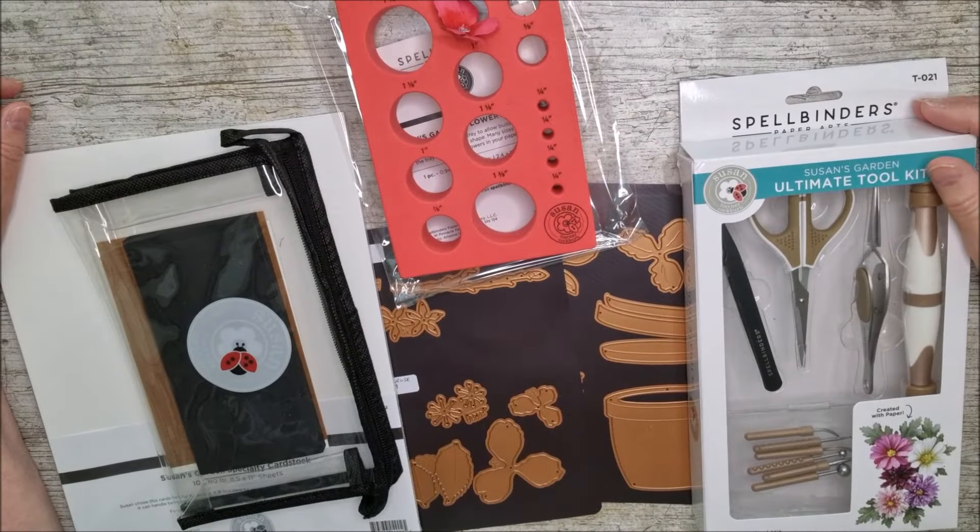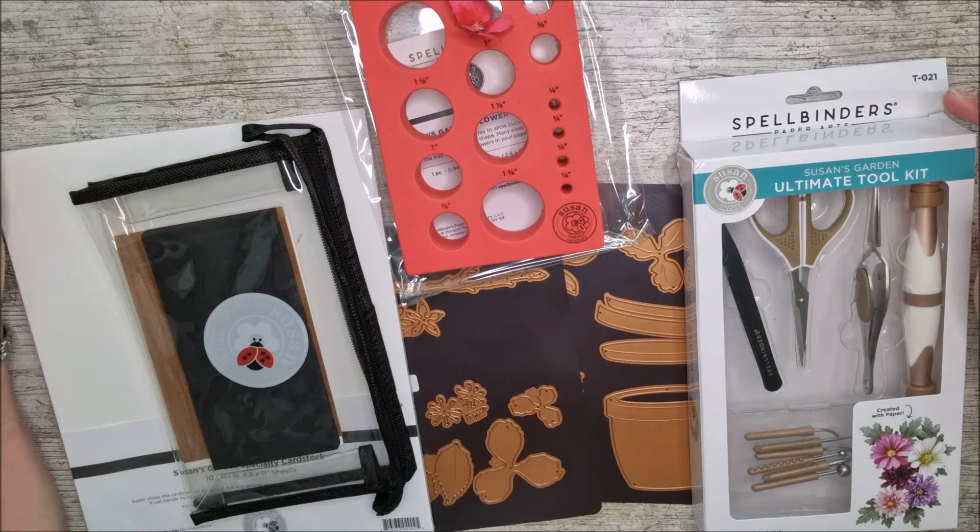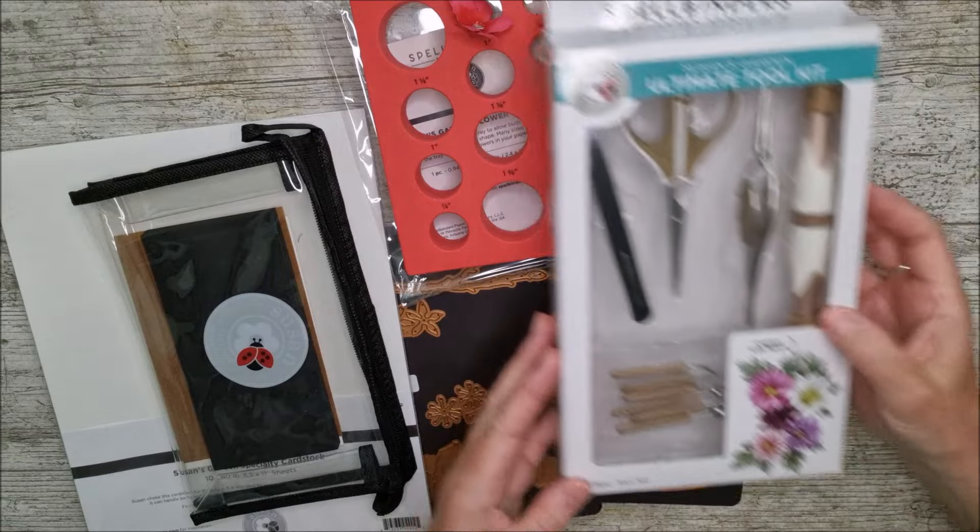Hello and welcome. This is Ruth and today I have the most beautiful collection of dies, tools, and card — all sorts of things that I want to show you, sent to me by Spellbinders. I'm going to make lovely floral things with them. If you know me at all, you know I absolutely love the garden, I love flowers, and this just really floats my boat.